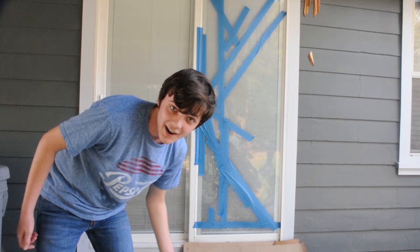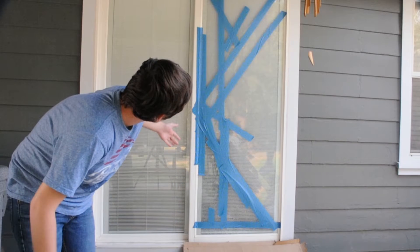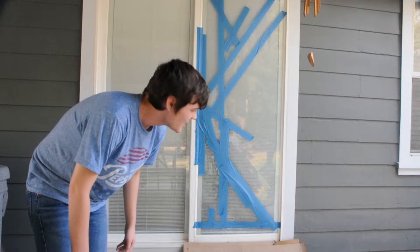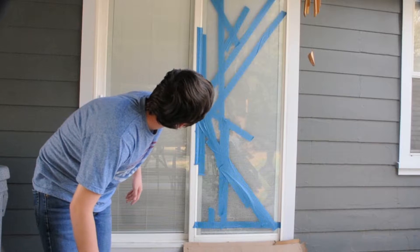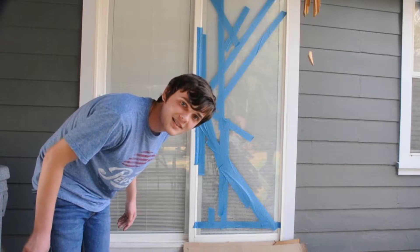We have way too much painters tape in this house and we use it for every single thing. We're tired of seeing the door like this — it looks like we live in an abandoned house that's been vandalized. So we are going to just break this window out and see what we can do about getting it replaced.